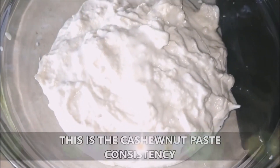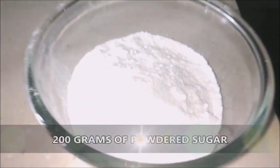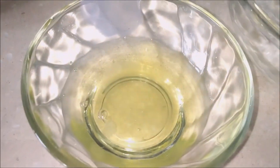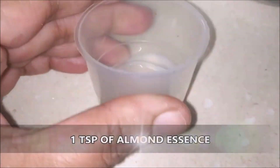This is our cashew nut paste — this is the consistency we're looking for. I'm going to be using 200 grams of powdered sugar. This is one egg white, and I'm going to use one teaspoon of almond essence. If you don't have almond essence, you can go with vanilla essence too.